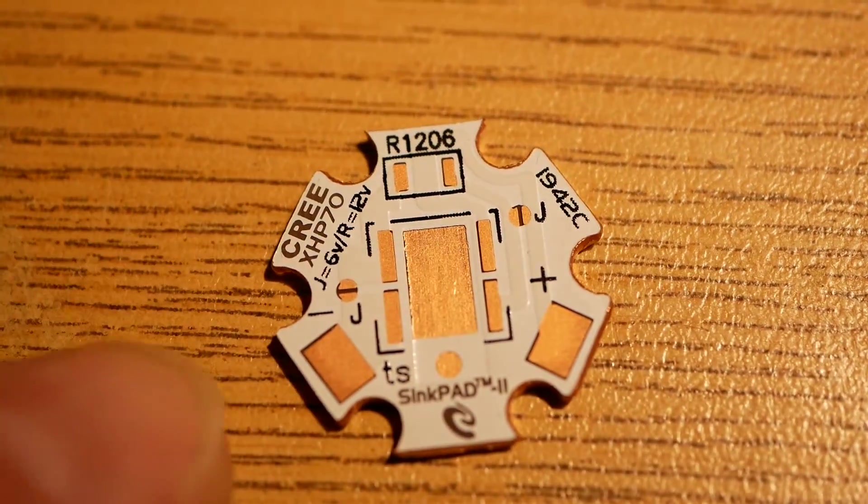Something I should do one of these days is actually build a light meter, which is not hard. That way I can prove it and show actual numbers.